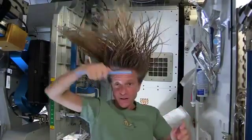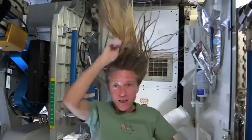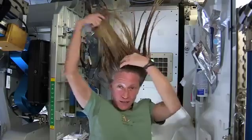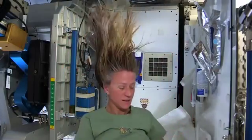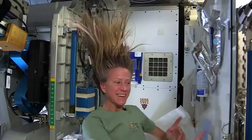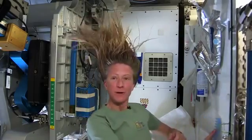At the end, I just do one final comb through to make sure there are no snarls and snags. And while it dries, I like to let it stay free — I don't put it back in a ponytail while it's drying. And that is how I wash my hair in space on the International Space Station.